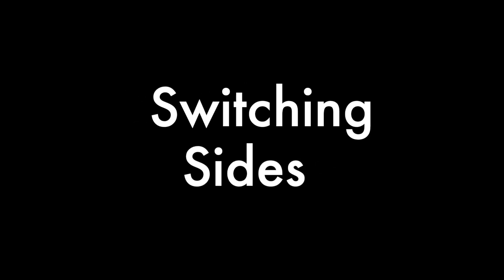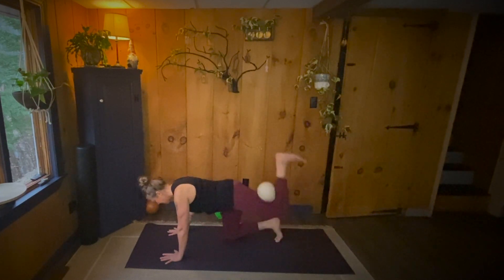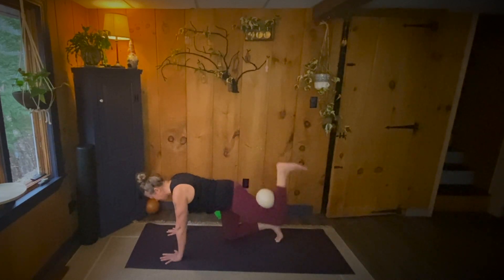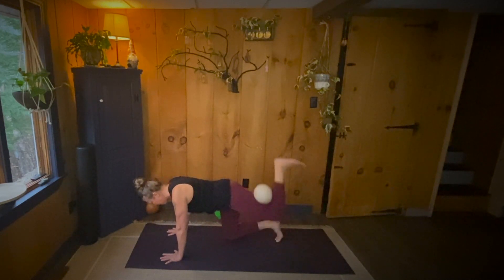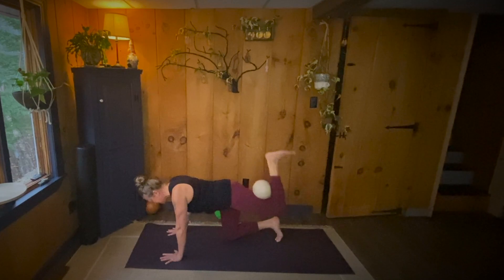Switching sides. Ready, set. Up, squeeze. One. Up, squeeze. Two. Up, squeeze. Three. Up, squeeze. Four. Up, squeeze. Five. Up, squeeze. Six. Up, squeeze. Seven. Up, squeeze. Eight. Up, squeeze. Nine. Up, squeeze. Ten. Up next,